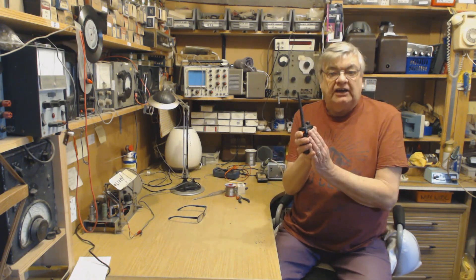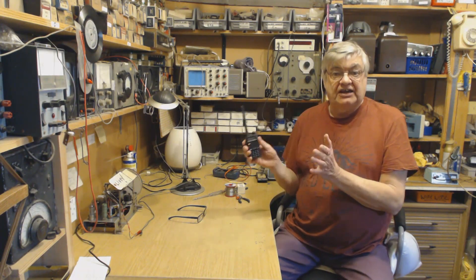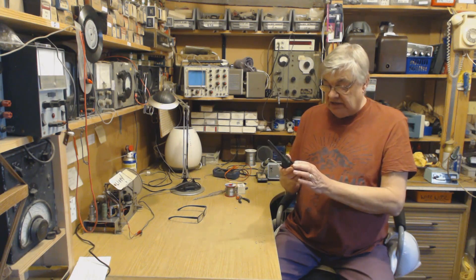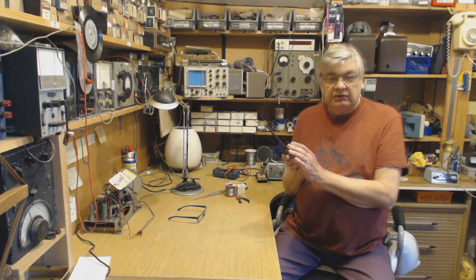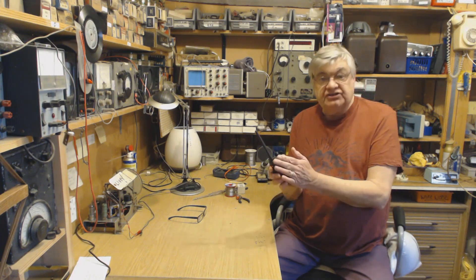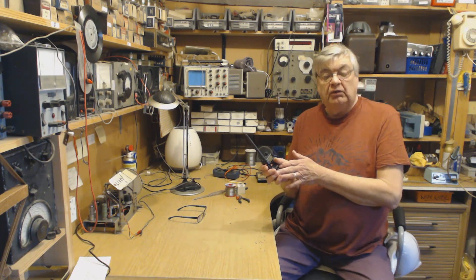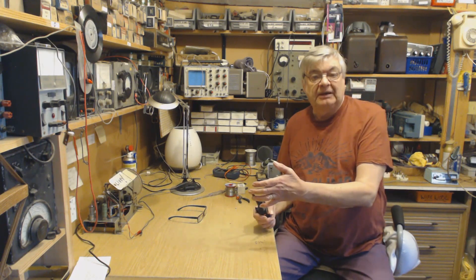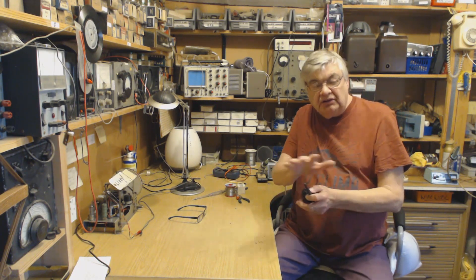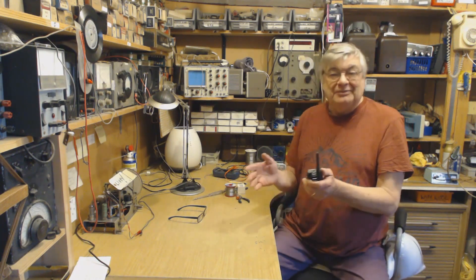The reason I've got two different channels for the same repeater - one high power, one low power - is that once it's saved to a channel you can't change the power. You can't go to channel 5 then go to the menu and select low power - it won't work. It's got to all be set before you save it to memory.